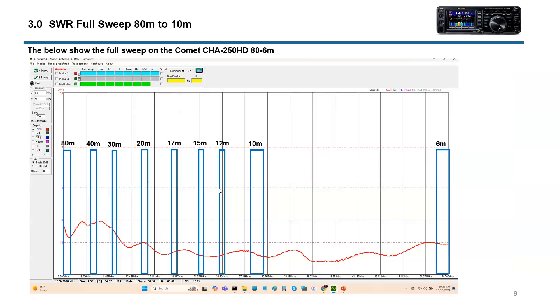This is the full sweep from 80 all the way to 6. It is usable all the way across, which is kind of nice. You get a little higher SWR down around 40 and 80, but that's kind of expected. I play around at 3916, which gives me a pretty good SWR on the 80 meter band. I've made contacts on 80, 40, 20, 17 through 10, and it works great. I've been very happy with it.